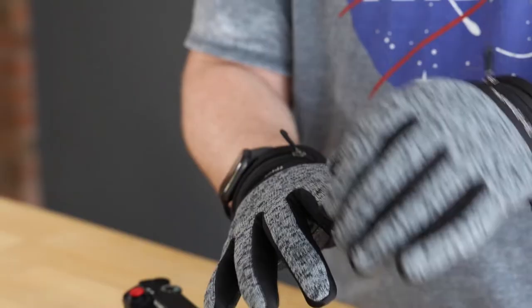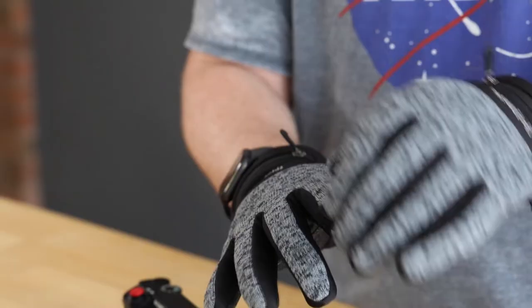Some important features that are returning include peel-back fingertips for both your index finger and your thumb, held back with magnets so you can have more tactile control of your camera. Additionally, the index finger on both gloves is touchscreen friendly, so you can easily operate your cell phone or the touchscreen on your camera.